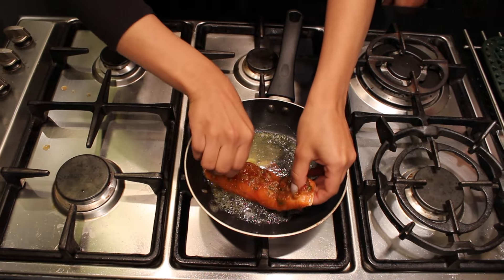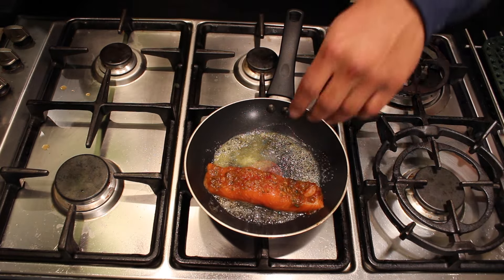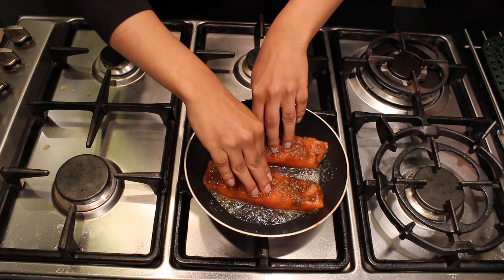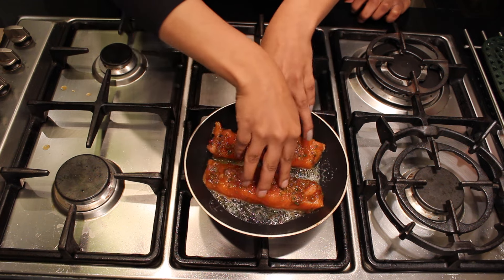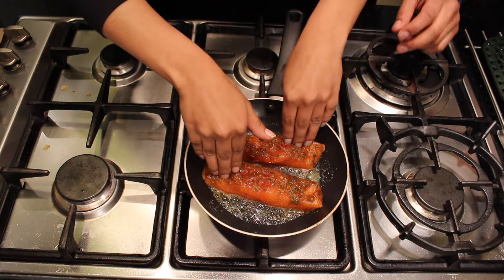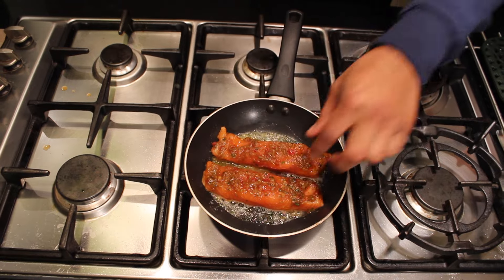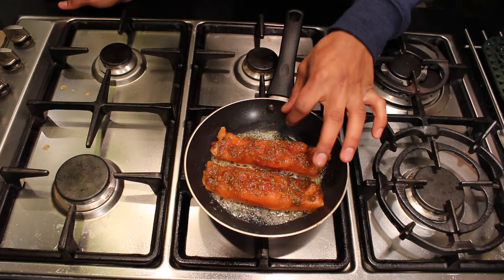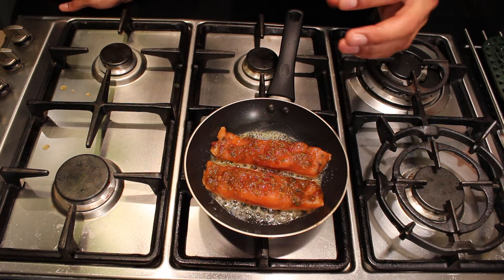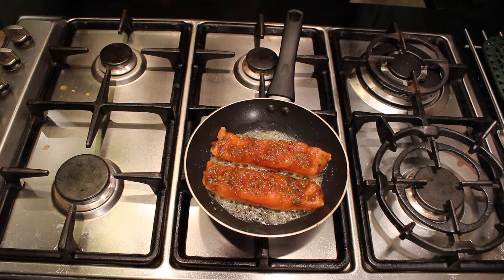Place the salmon skin down. Press down the top with your fingers to prevent it curling up and keep it nice and flat. Leave them equally spaced in the pan. Once the opacity of the salmon has changed two thirds of the way through to become a more opaque pink, you're ready to flip it and cook it for about 30 seconds just to sear it through.